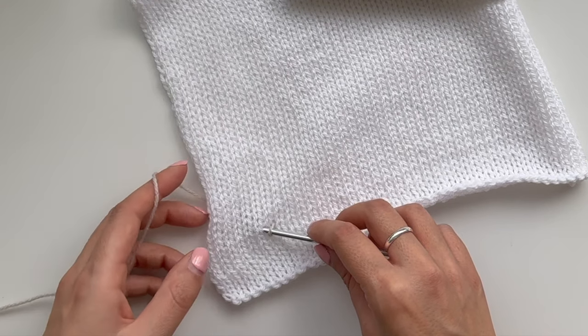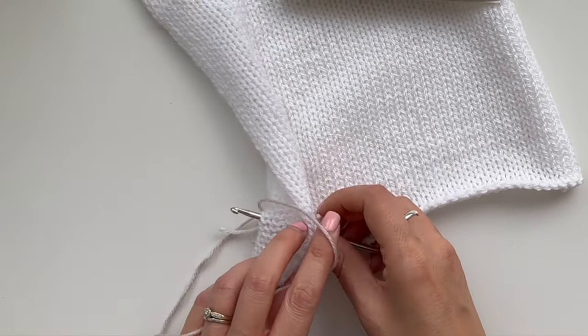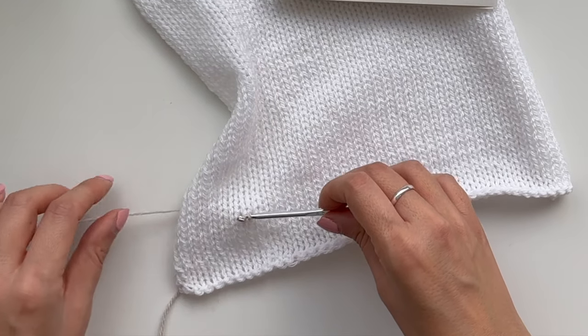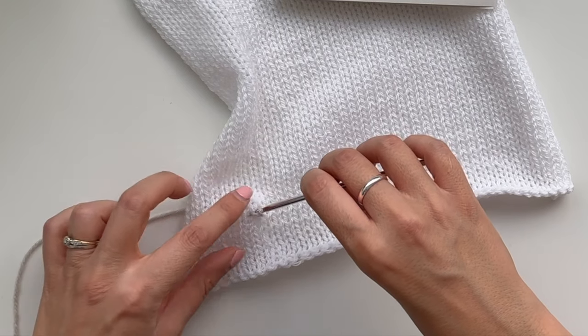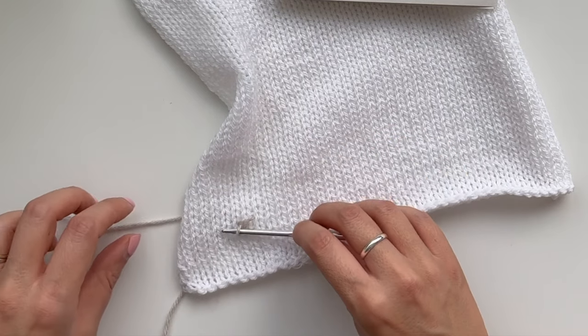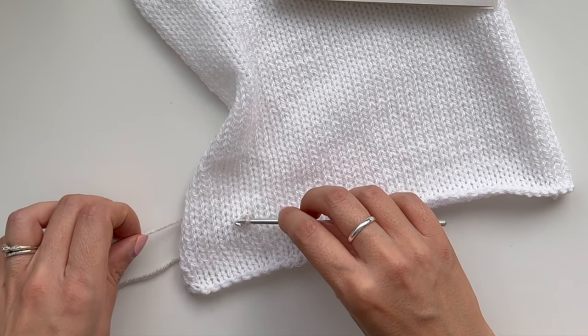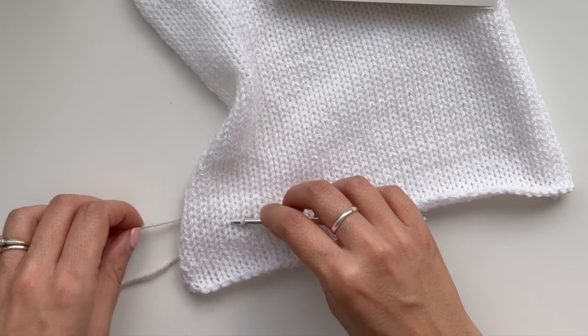Then you are going to go to the next stitch along. Pop your hook into the material, grab another piece of the working yarn, pull that up as well, and then you'll have two loops on your hook. That one that you've just pulled through, you want to pull that through your original loop. That is your first slip stitch, and that is what you're going to be doing all the way along.